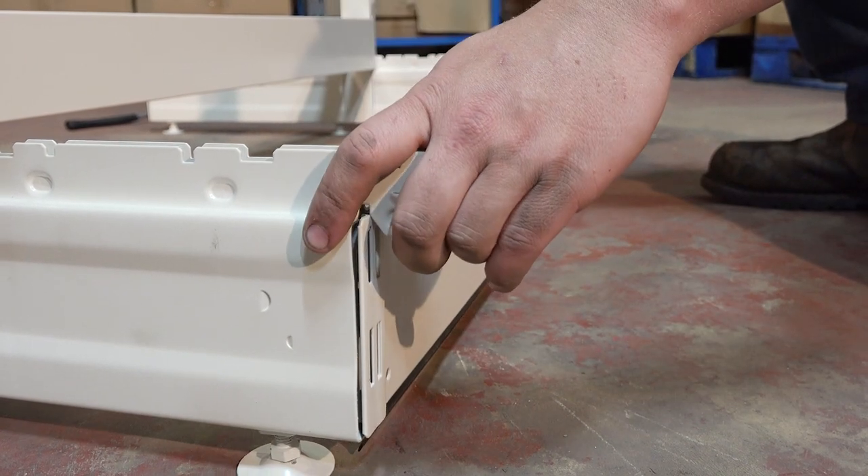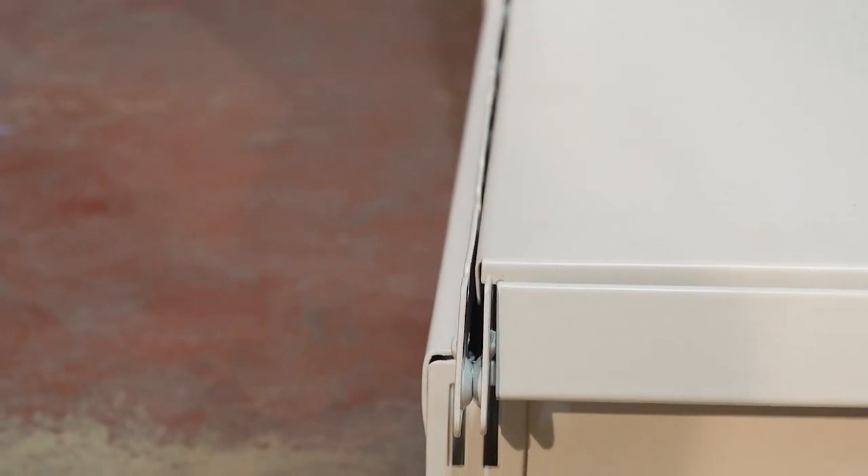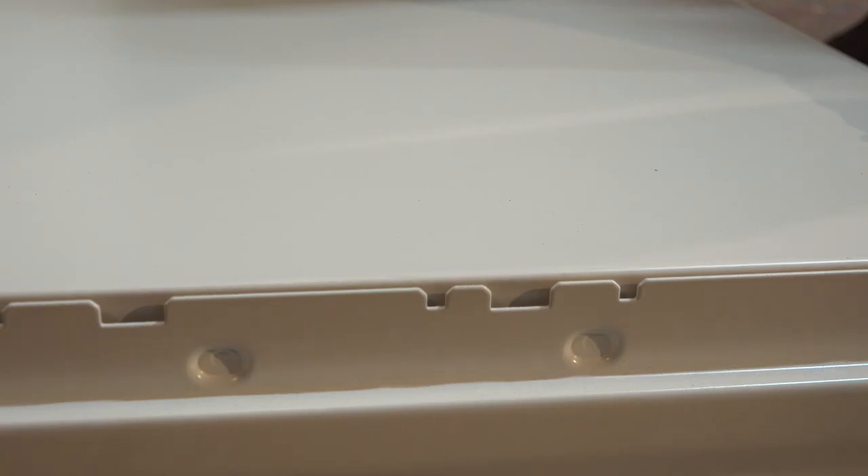Slide the kick plinth into the groove at the front of each foot. Angle the base shelves into place, ensuring the lip fits into the foot's groove and the shelves are firmly in place.